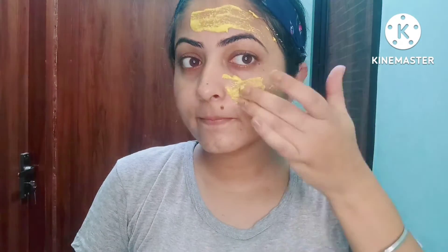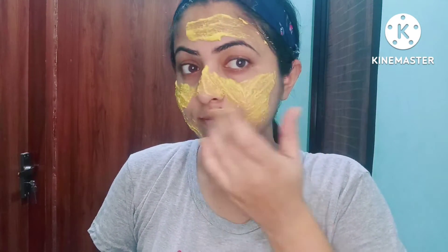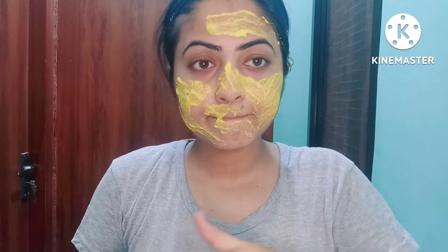The first ingredient removes your skin light and bright and reduces oil production. The second is turmeric — it has antioxidants present. It makes your skin glowing and reduces hyperpigmentation.